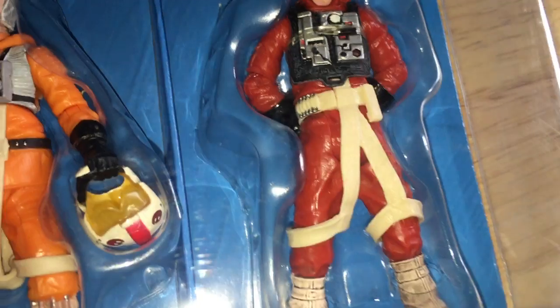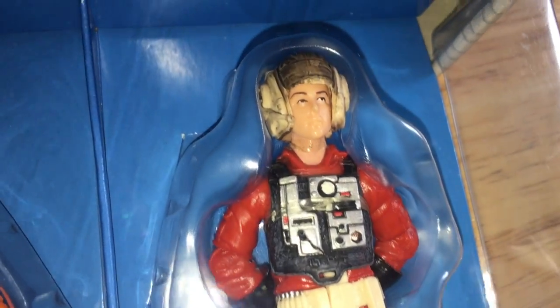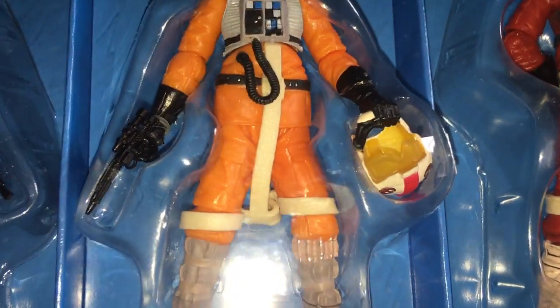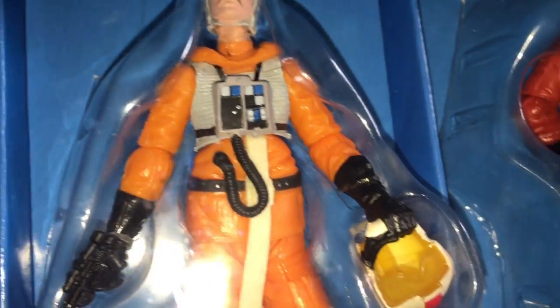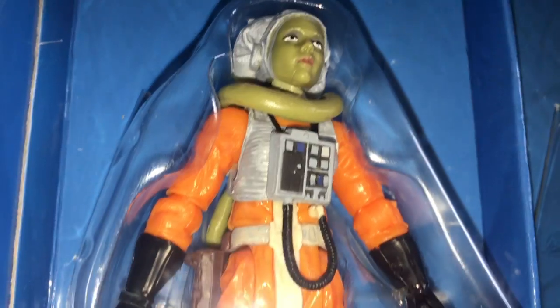So you get three figures: you get Kian Farlander — I'm sure he was used in the Vintage Collection with little done to him. You get Kessin Armis from Empire Strikes Back. And then you get Cessie Eris — sorry — from X-Wing Rogue Squadron. So she's a Twilek. It's quite a cool looking figure.